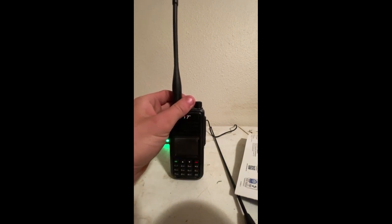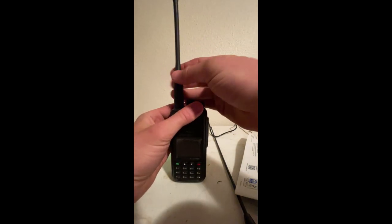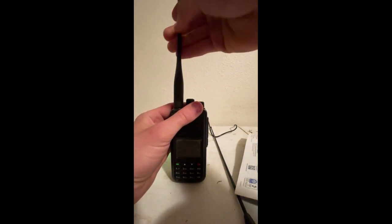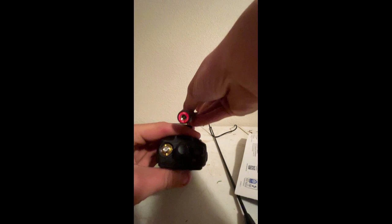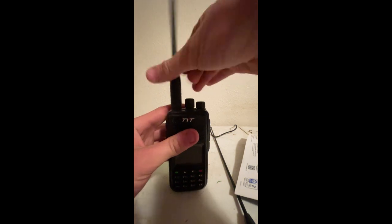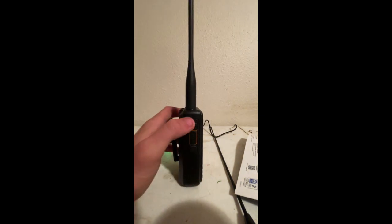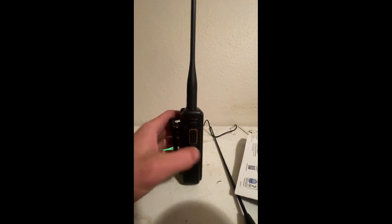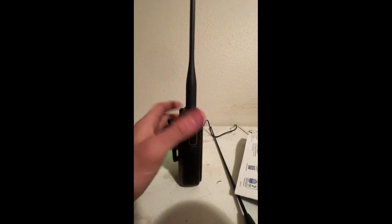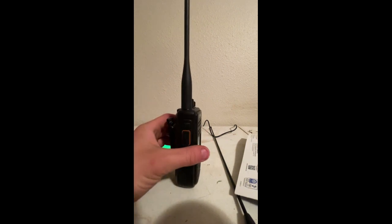It's got a channel knob, which is something I really like, and a volume knob — pretty good. Something I should note is it's an SMA male, not SMA female, so it's backwards from just about everything else you might have played with. On the side, it works kind of like a Motorola for the buttons: push to talk, programmable, and programmable. This one up here is high, medium, low power. This one here is monitor — it opens up the squelch.